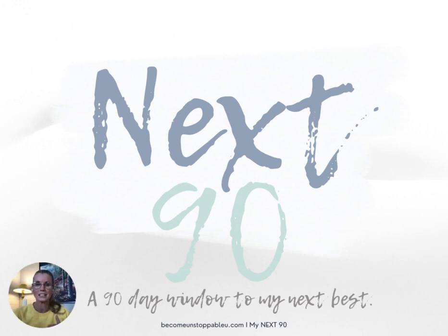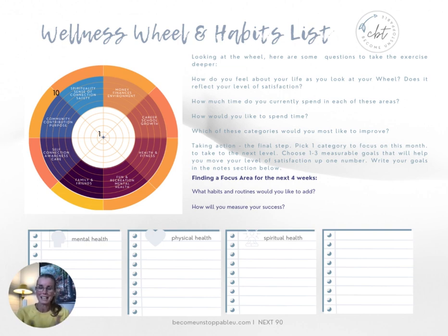You may be looking at the Wellness Wheel in conjunction with your next 90 planner, or you may be looking at the Wellness Wheel as a separate piece of paper. Either way, you're going to go through the Wellness Wheel and Habits list. Your sheet will match mine, and the first thing you're going to do is look at the wheel and read the categories on the wheel. You'll notice that there are eight different categories with some words used to describe each of them.